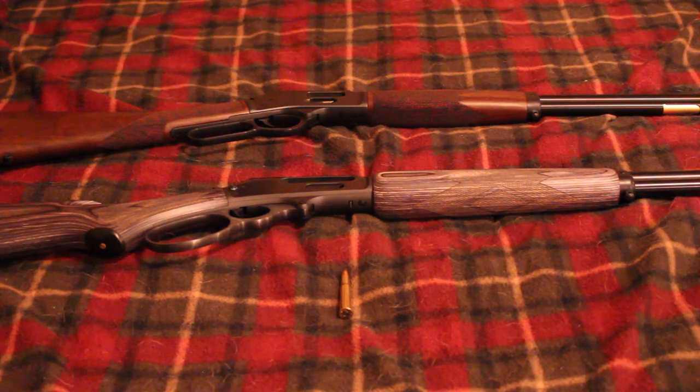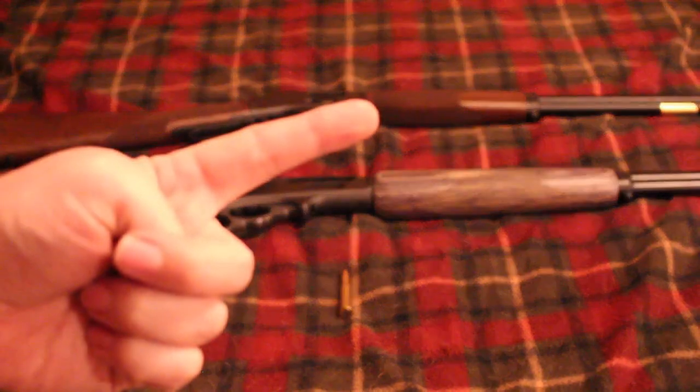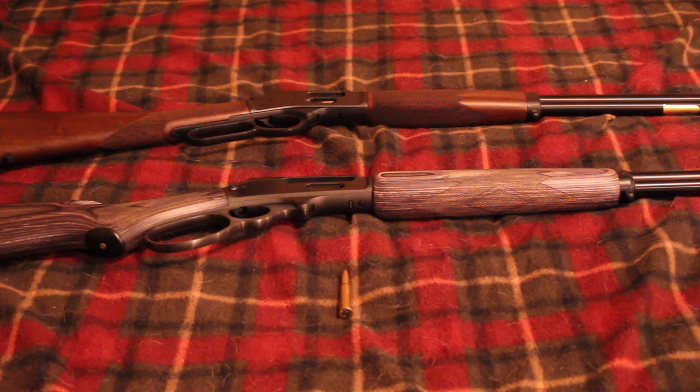As far as this year, Henry announced two more guns chambered in .360 Buckhammer. One is their single shot rifle — I think only the steel model. The other is their original side gate model with the brass receiver, nice checkering, and round barrel. So that's four rifles from Henry, one revolver from Magnum Research, and I've also seen custom barrels for the Thompson Contender in .360 Buckhammer. So you do have a few more options now.